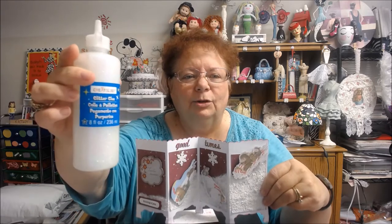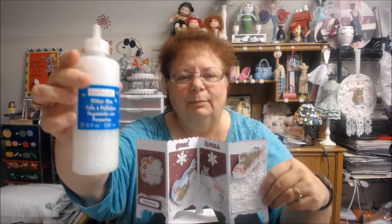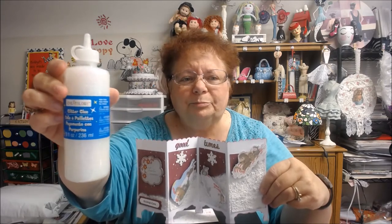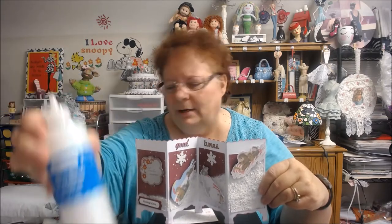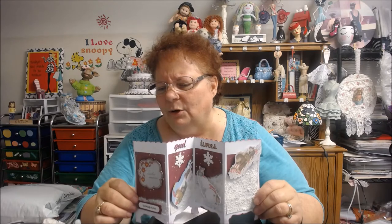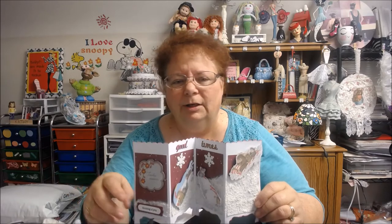You get it at Michael's. It's usually like $7.99, but I always use the 40% or 50% off coupon. I just love it — it has a great sparkle and it lasts a lot longer than all the other glitter stuff I use. It comes in gold and different colors. The smaller ones run out so quickly, but this one will last me a while.